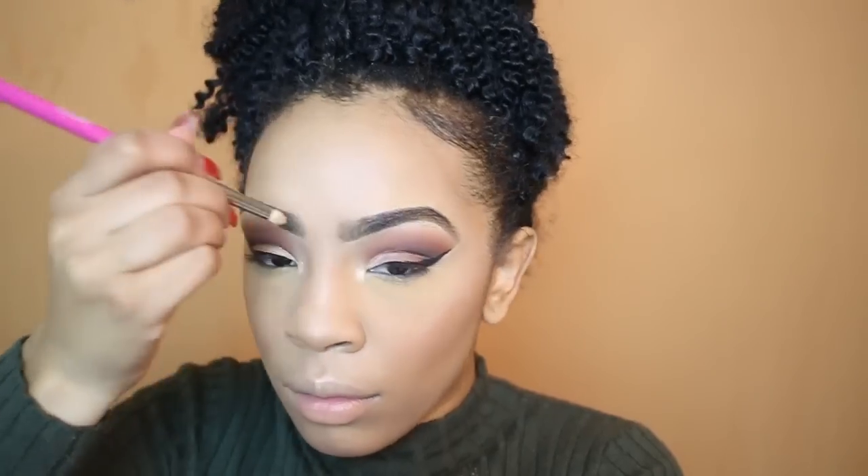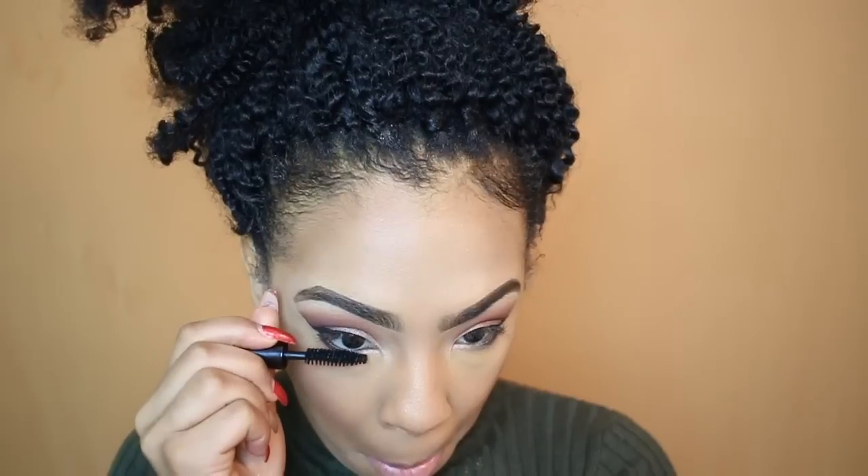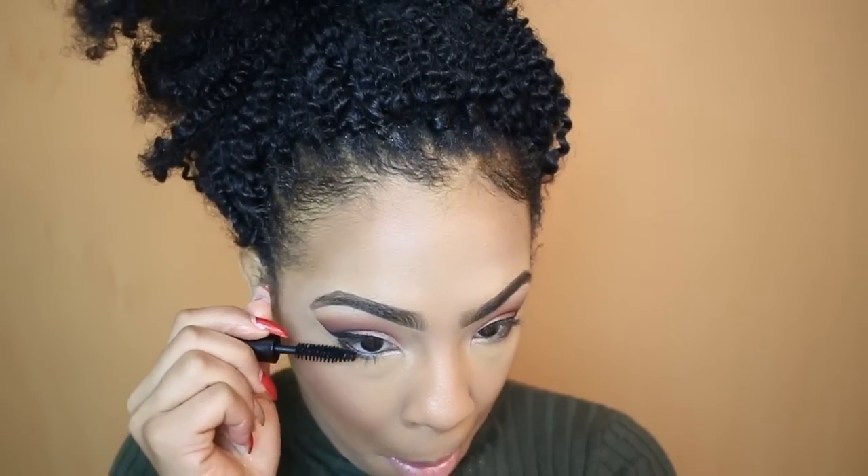I hope you guys have enjoyed this makeup tutorial. Now I'm doing the finishing touches — adding eyeshadow underneath my lash line. After that I'm going to move on to mascara and adding my false lashes.